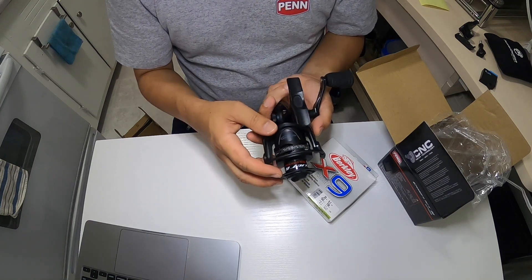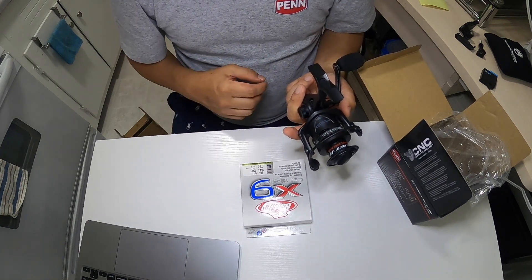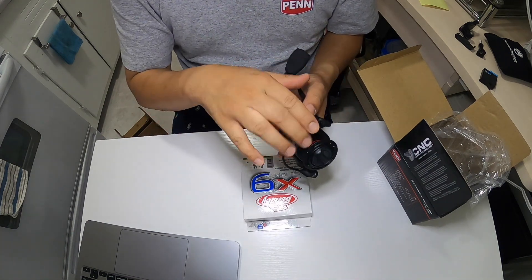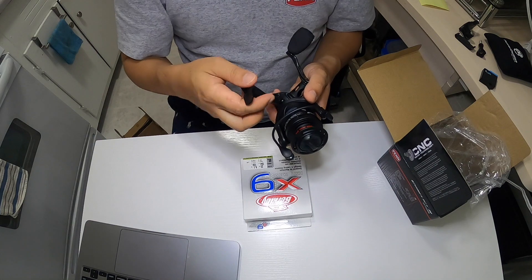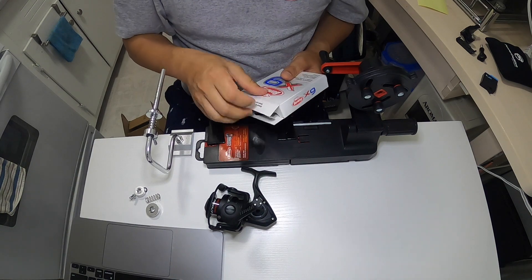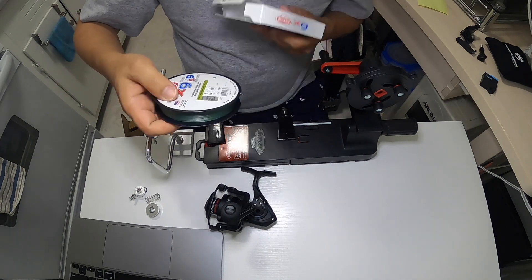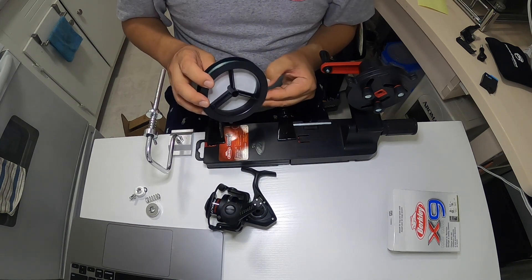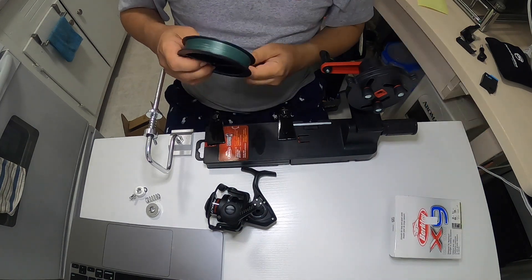Next I'm going to spool this with 20-pound braid — this is the Berkley X9 and this is 164 yards. The capacity for this reel is rated at 160 yards, so let's see. First, I am going to attach the braid to the spool holder.